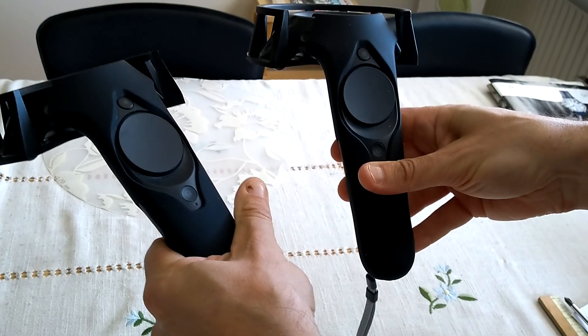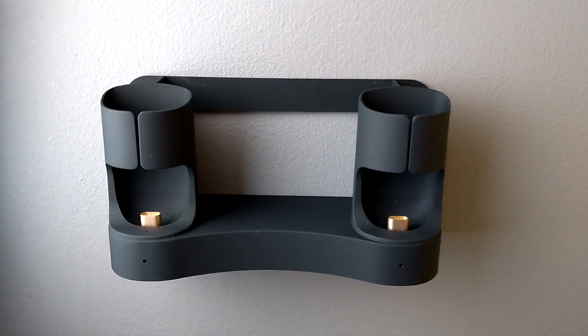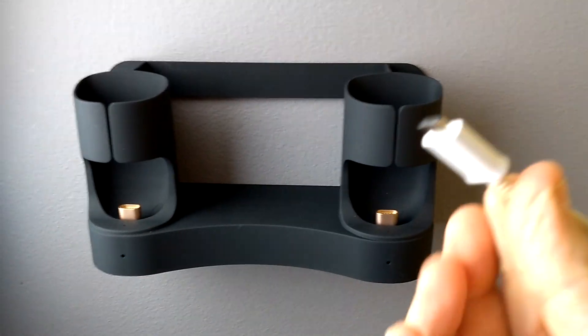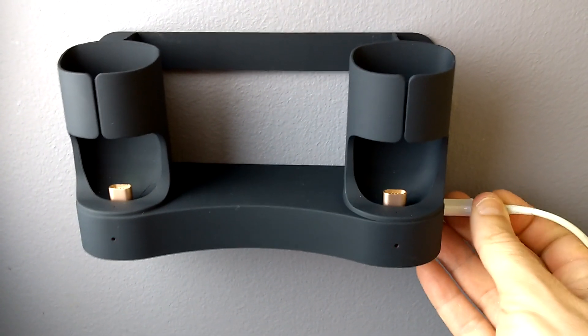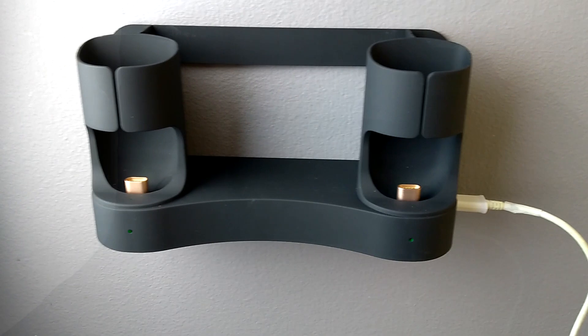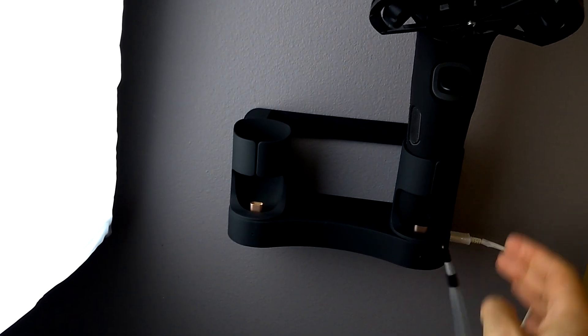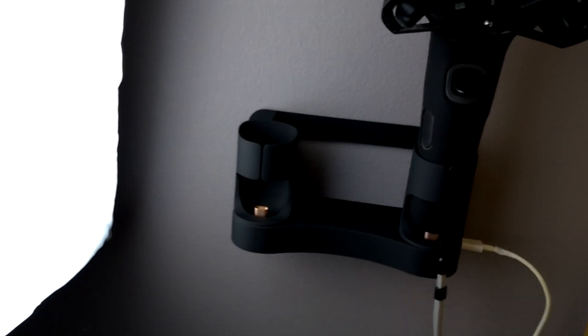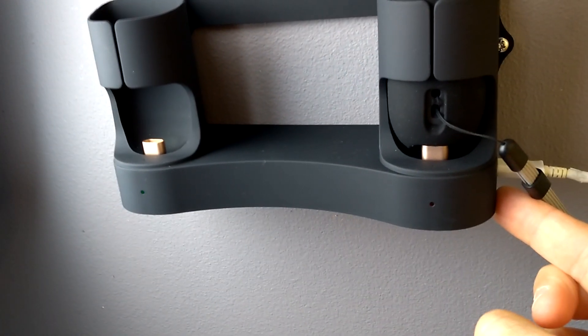We do both controllers of course, and now we're pretty much ready to go into the next step. I have already been drilling into my concrete wall and put up the actual dock station. As you can see, you also need a micro USB cable so you can get power into it. Here I'm just attaching the controller — you need to press a bit so you have a small click, and then you will see the red light meaning that it's starting to charge.